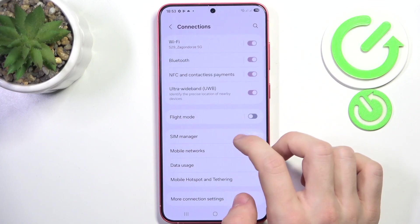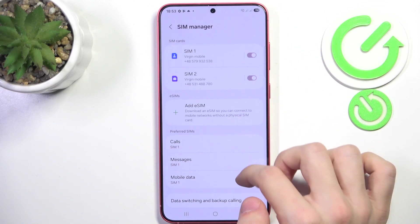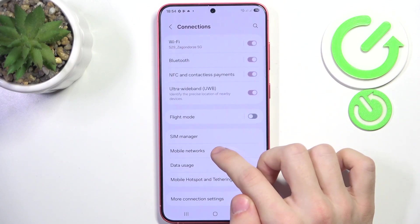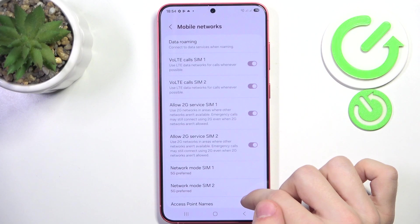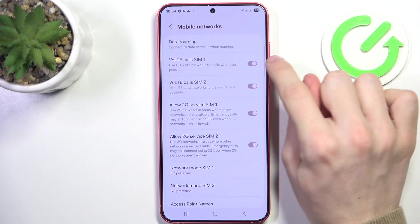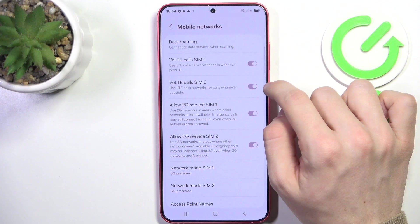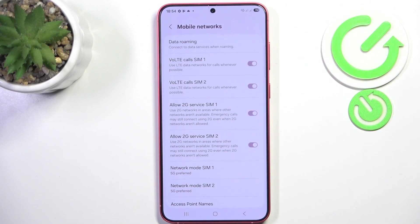So go to Settings, then go to Connections, then go to Mobile Networks, and now you have voice over LTE calls on SIM 1 and on SIM 2. You can just enable or disable that.